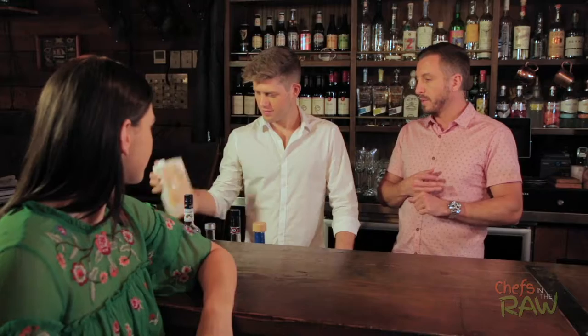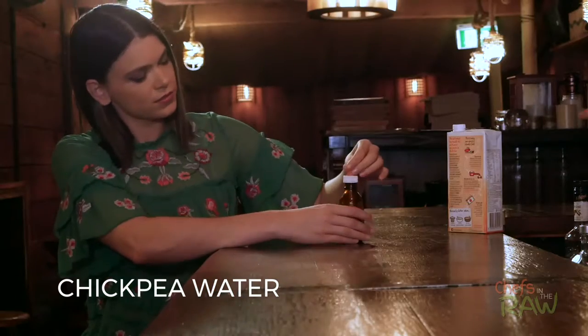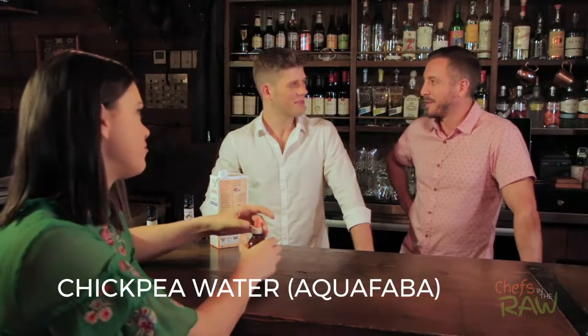There are a few different plant-based ingredients in this one. Rather than using dairy milk, we're going to use oat milk, which is our preferred plant-based milk because it doesn't add too much flavour to the cocktail, unlike coconut milk for example. And another ingredient is chickpea water as an egg white substitute. I think I've heard of chickpea water as aquafaba — is that right?